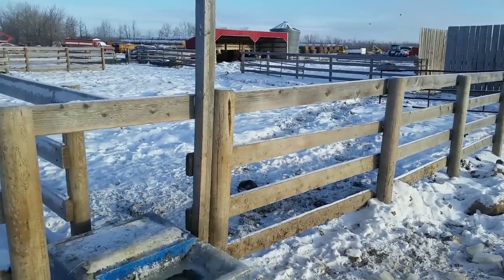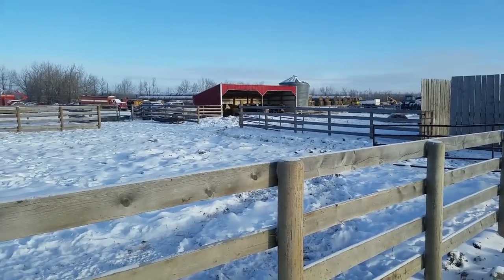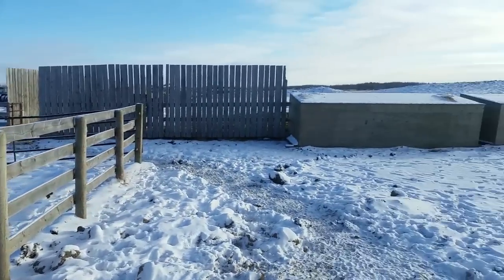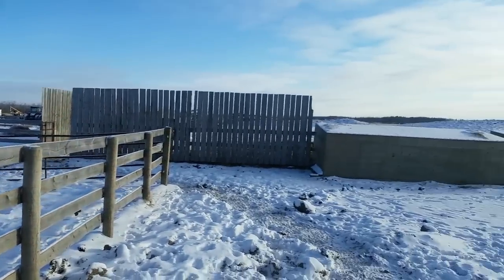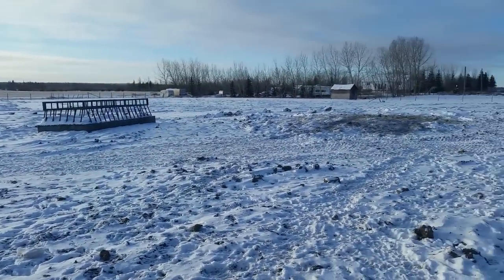Hey everyone, how's it going? It's Sunday and I just spread a little bit of straw for the cattle we have at home. They're hiding in the shed right now because the temperature is minus 23 and the wind is crazy. I spread some straw behind the windbreak there. This is where we bring the cattle home to calve — there's no one here right now, they calved in the summertime.